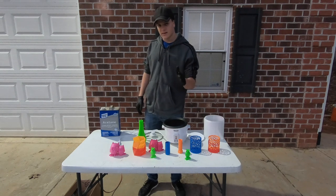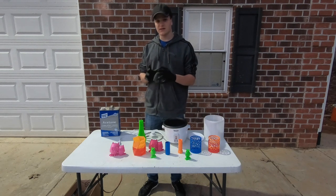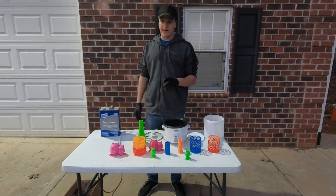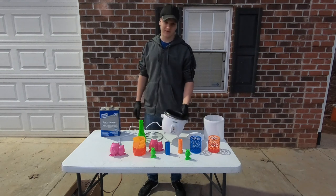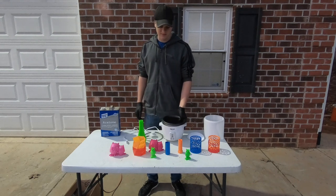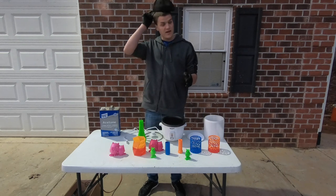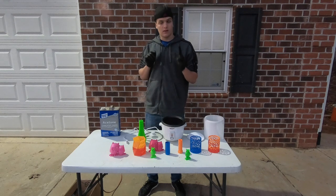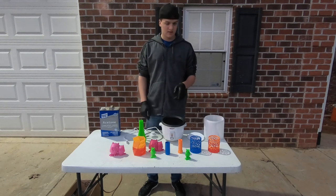So what I set out to do is make an efficient yet easy to perfect way of acetone smoothing your parts. For Christmas my little brother got me this crock pot here, or rice cooker — I guess technically I don't really know what the difference is — but I just could not figure out what to do with it, and then it all of a sudden hit me that this would be an awesome acetone smoothing device.